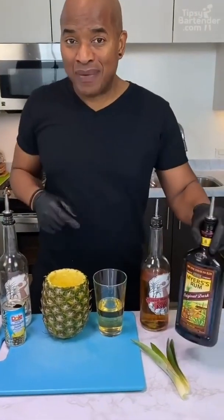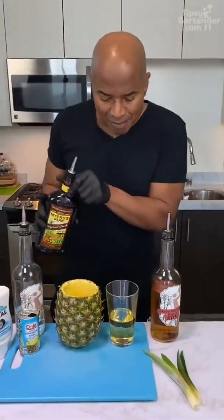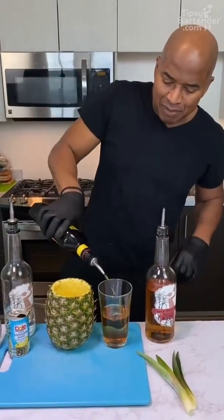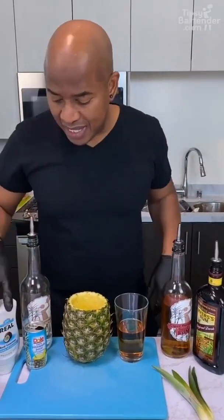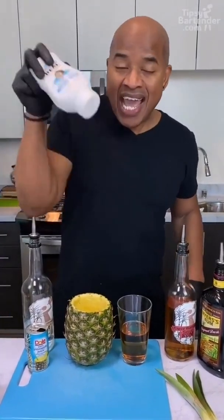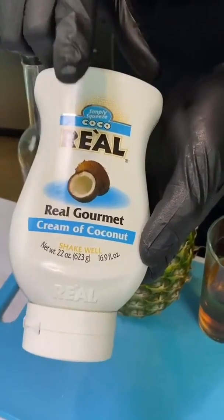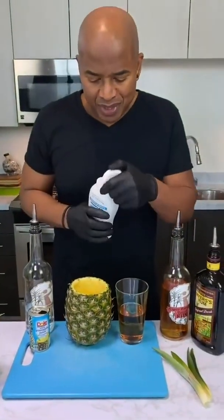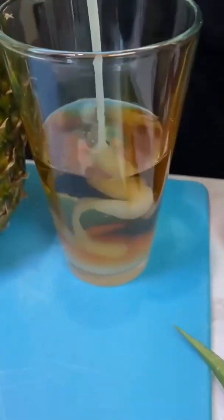Next you go ahead and add some dark rum — Myers Jamaican rum. I'll do a little bit less of that because I don't want to overpower everything, though I already did it anyway. Now you can hit it with some cream of coconut. This is what makes a piña colada so good — get that in there, nice and creamy.